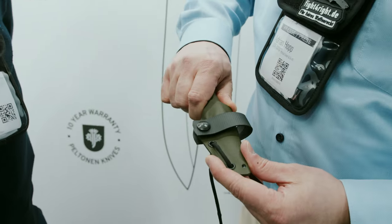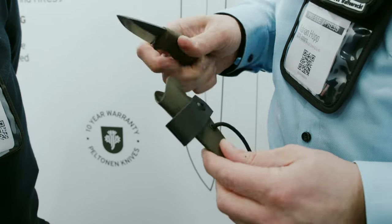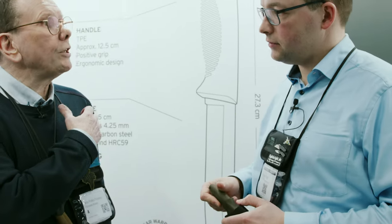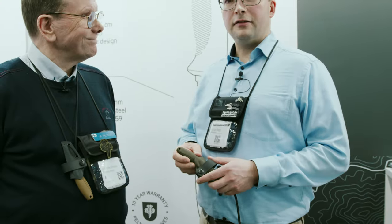It's a Kydex sheath, and that's basically how it comes. It's easy to clean — with the hole at the bottom you can rinse out the water. You have several options for how to carry it; you can also put it on your rucksack belt like this.